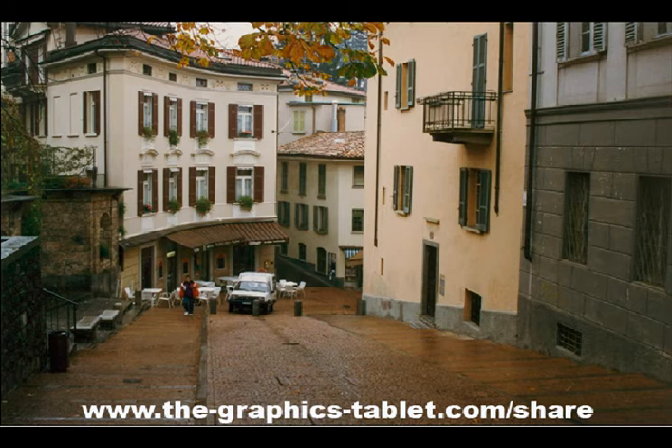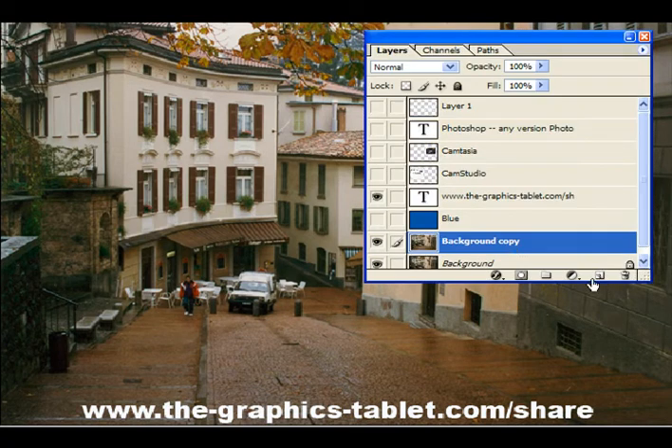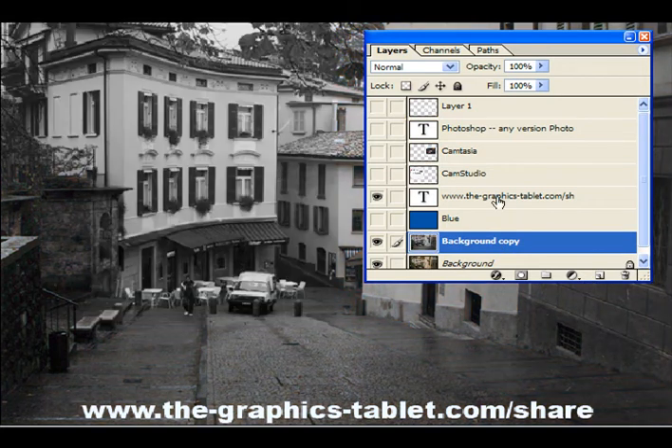This is a color photograph. What we're going to do is turn it into a line drawing and then add some color back into it and make it look really cool. So here's how we do this. I'm going to bring up my layers palette, make a copy of the background, and then go to Image Adjustments, Desaturate — make it black and white.